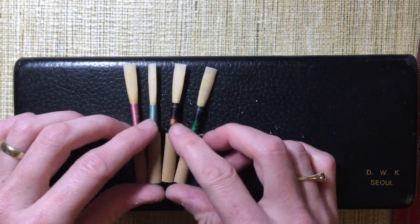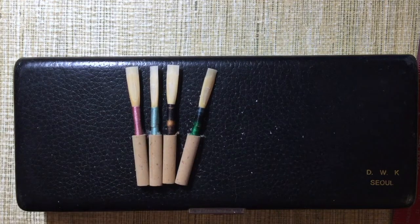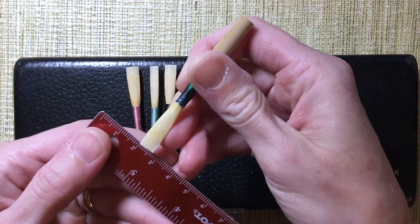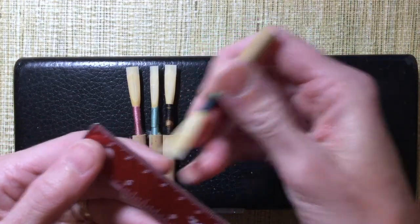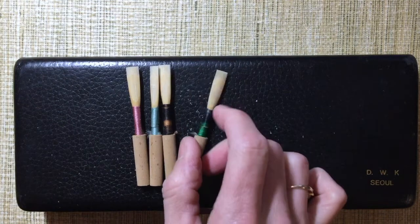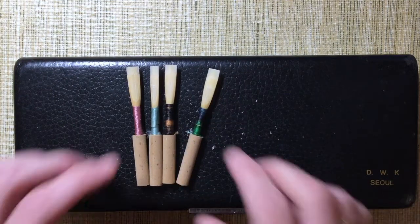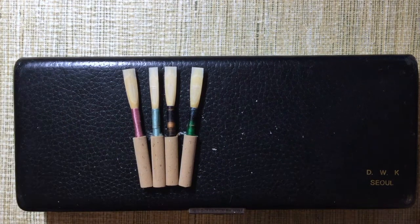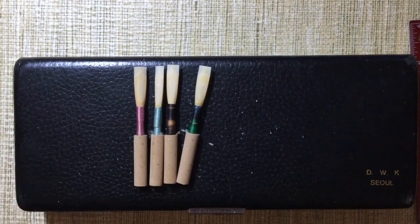With all four of these reeds, I wound them up at about 73, as I always do. When I tried to measure on a ruler and get some specific numbers, turns out they're all about seven millimeters at the tip. As far as I can read on a ruler, they're all similar — there's shockingly little difference between the way these shapes look. But as I play them, they do feel a little bit different to me.